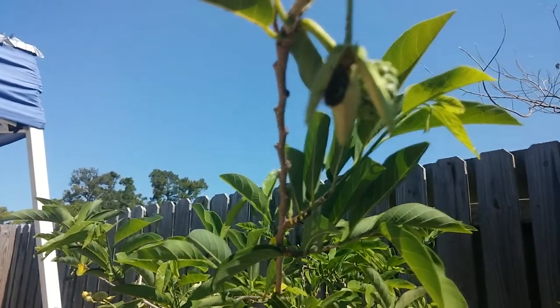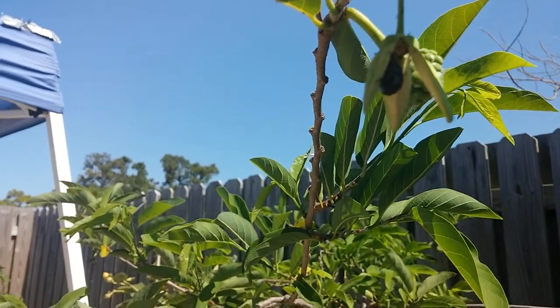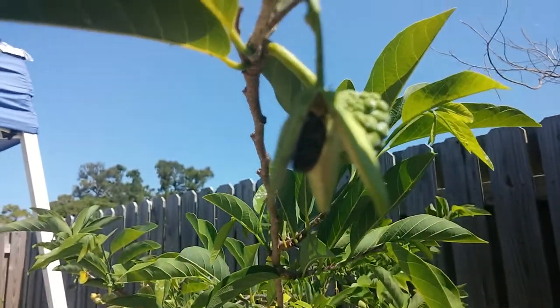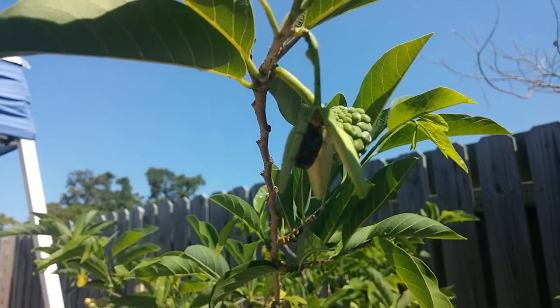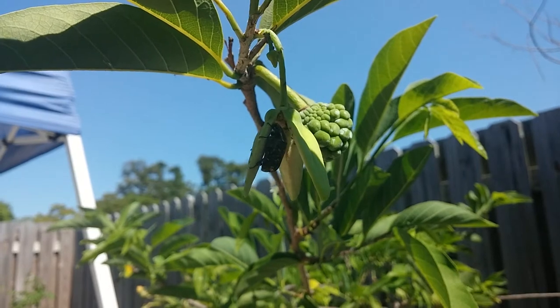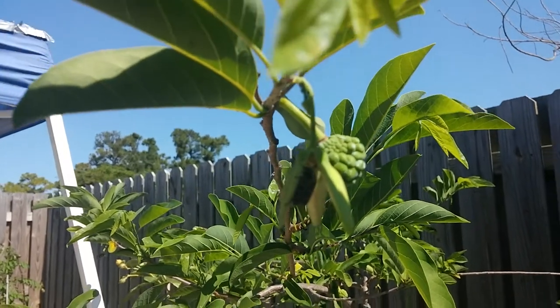There it is — just one last shot trying to get a better look at it. He's in there; he'll begin to open the flower up and pollinate it. I hope you guys enjoy!